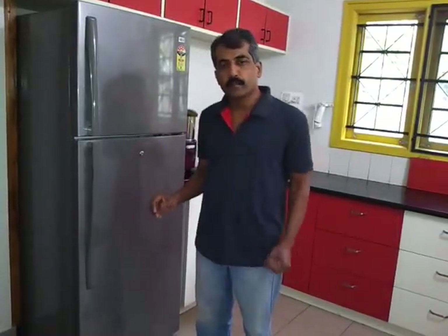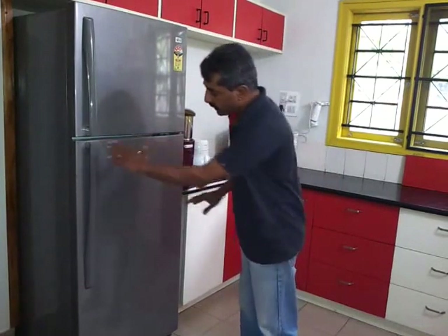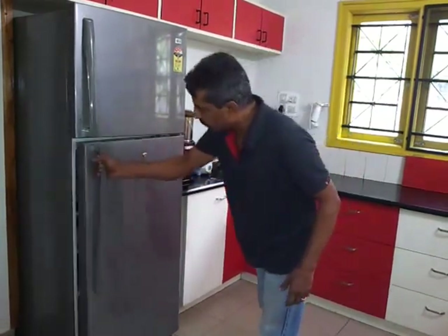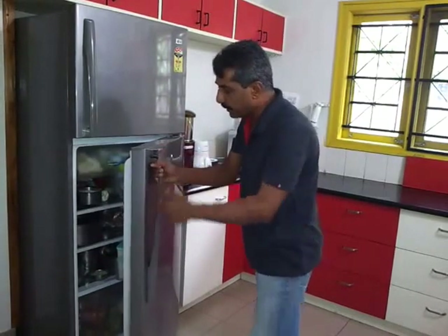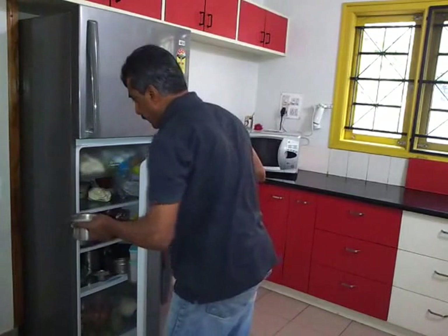This is a normal refrigerator. Most of the refrigerators in this world, according to me, are built mostly for left-handers. See here, the handle is on the left side and the hinges are on the right side. It opens like this. You have to hold the handle with your right hand and take out the material with your left hand.